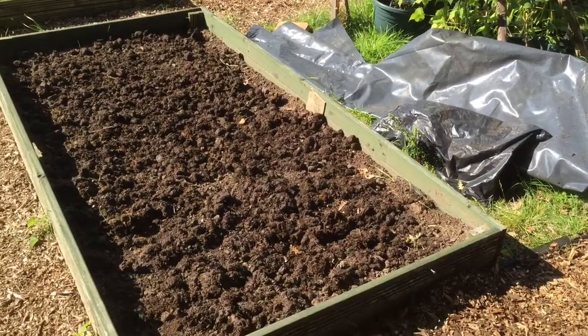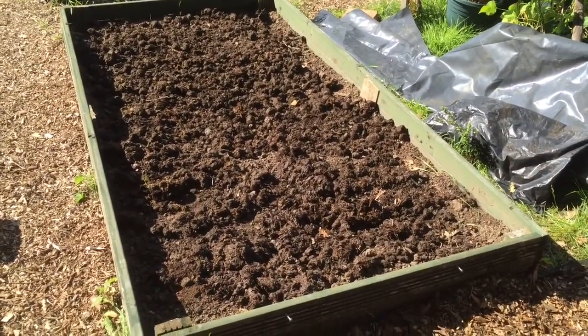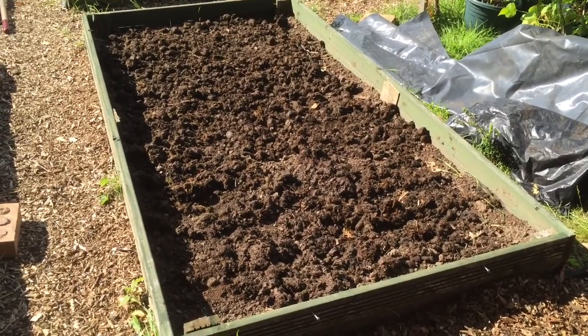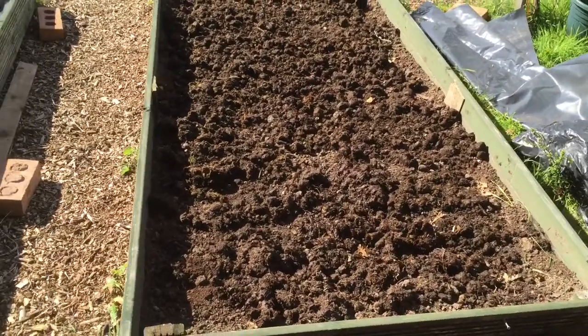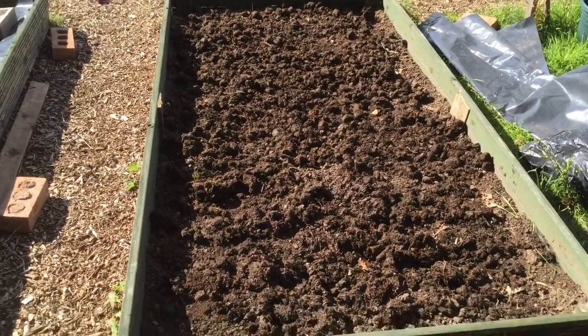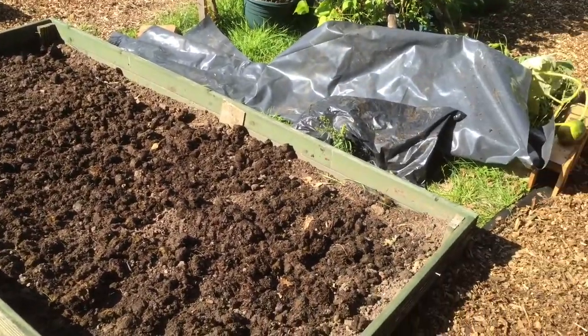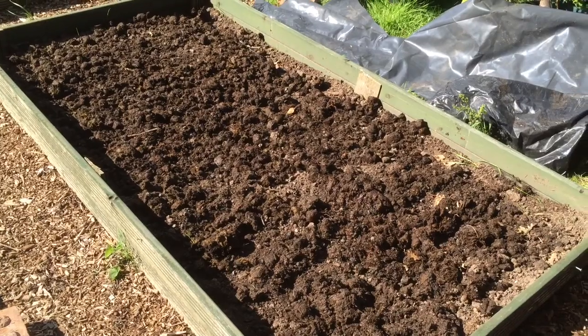September the 19th. We did these beds last week. What I've done now is put two and a half bags of last year's horse manure on, which had been kept bagged up. I've spread that out nicely on that bed and now I'm going to put my plastic sheet over it. Hopefully the worms will draw it into the ground.